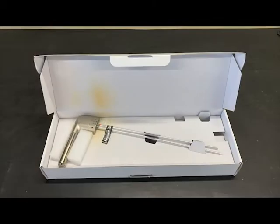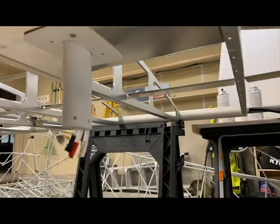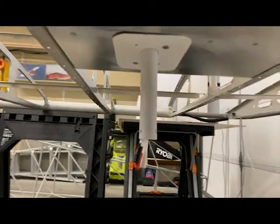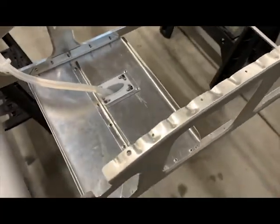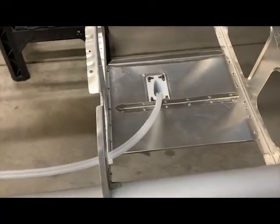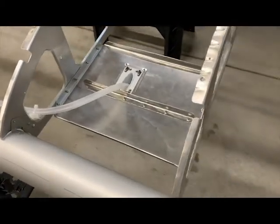Next was the pitot tube, which also provides angle of attack sensing with a second hole in the tube. This needed to be mounted very rigidly as any movement would affect the accuracy of angle of attack sensing, so it's a pretty beefy structure. My metal fabrication is a little crude here and not up to my usual standards, but I had to make the bends by hand as I don't have a finger brake, although I'm thinking of getting a small one before I start making avionics shelves.